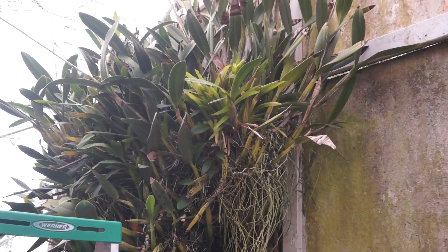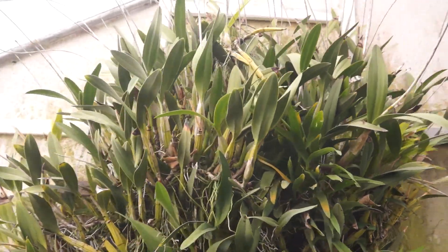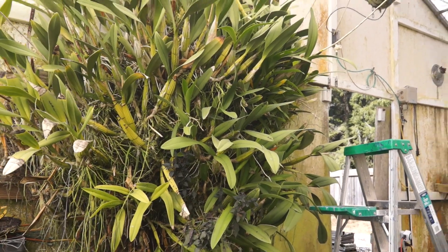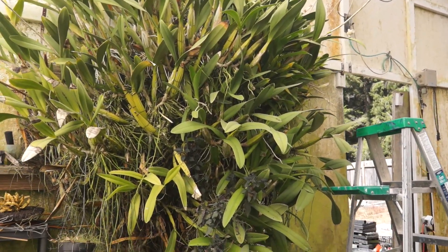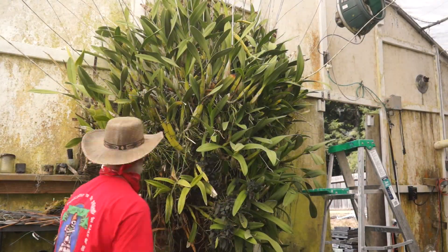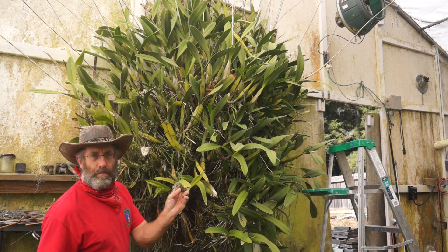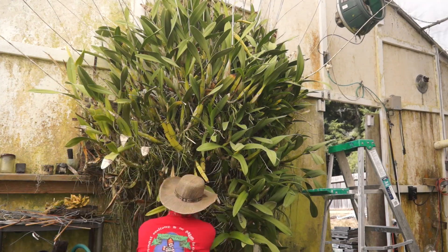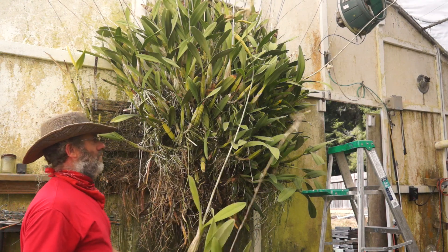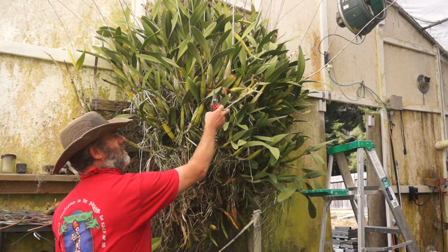I'm going to start working my way up the top of the plant here, and we're probably going to do this in fast motion so it's kind of fun to watch. You can see how long the flower spikes are on the Epidendrum parkinsonianum — this one actually has a seed pod on it.